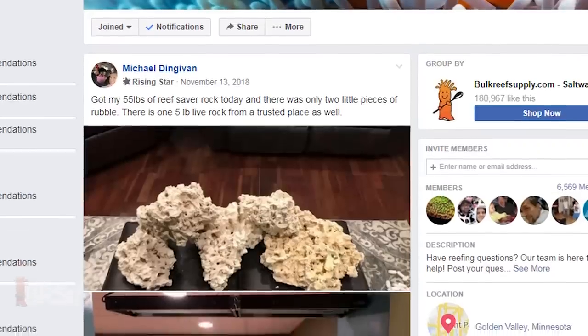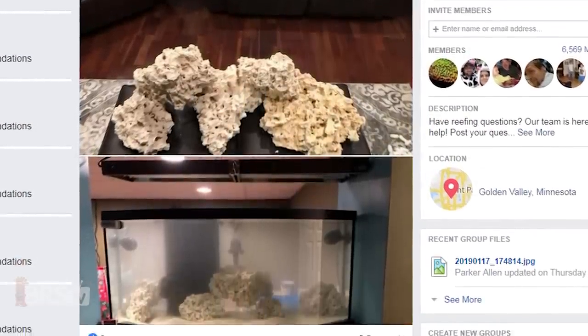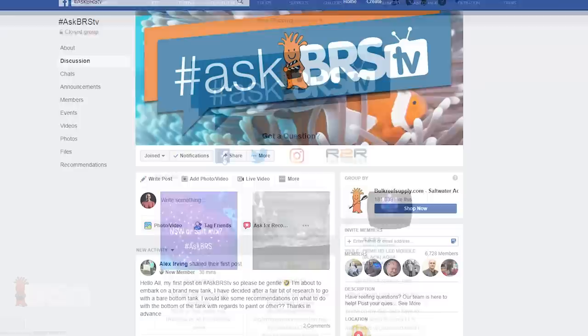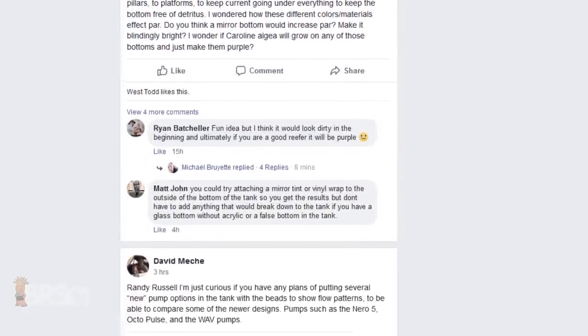To close this one out, let's take a look at Michael's follow-up post which shows 55 pounds of reef saver rock in his 72 gallon bow front tank. Many of these questions come from the hashtag AskBRSTV Facebook group where reefers can get their questions answered from us and group members, often in real time. Click the link in the lower left to see what reefers are saying about Michael's question or to ask one of your own — we'll see you next time on Ask BRS TV.